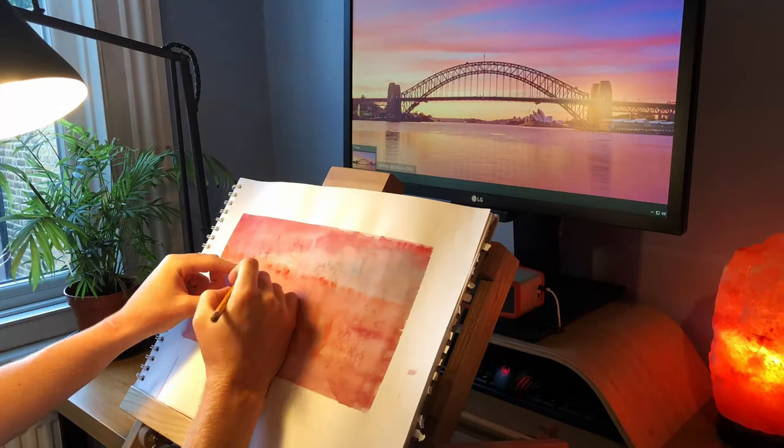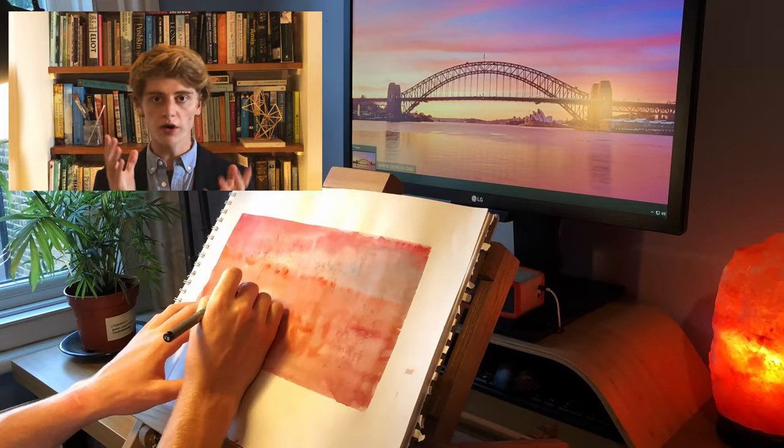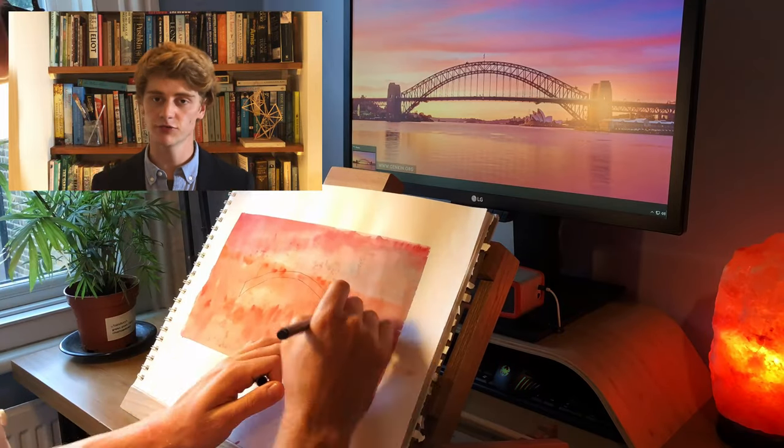Firstly, find yourself a reference image on the internet. The most important thing is that you look at your image for a long time before you start drawing. Ask yourself what it is about the bridge that you think makes it so recognisable.